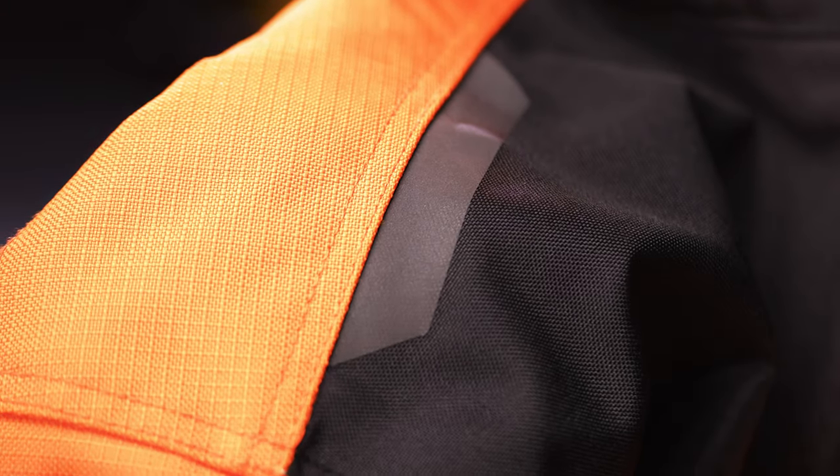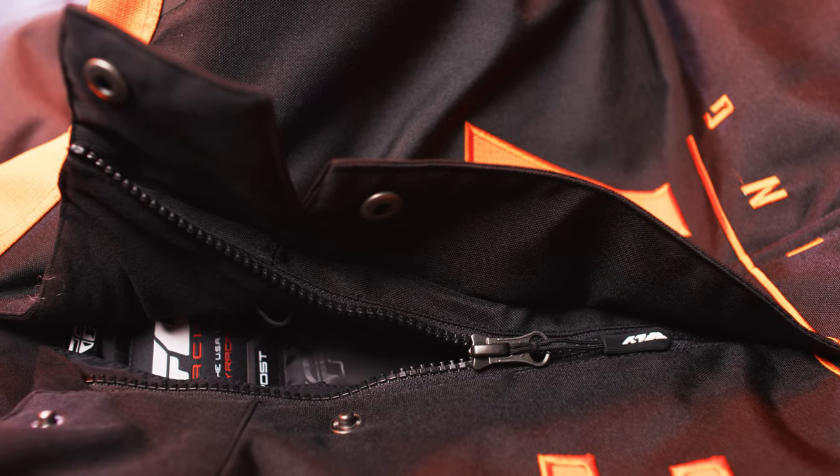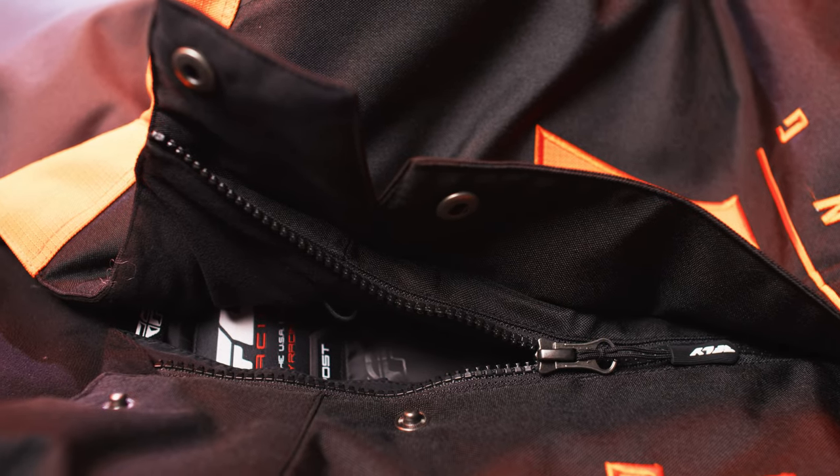High visibility reflective panels and logos provide added safety for night riding. A front zipper flap ensures a tight seal against the elements at all times.